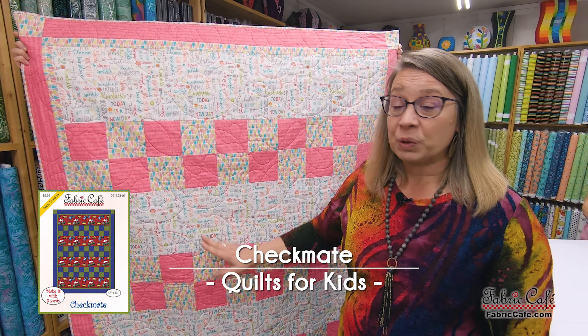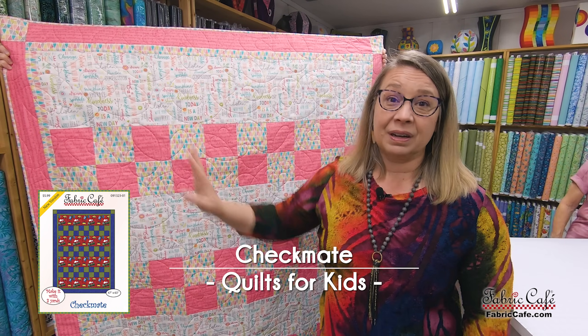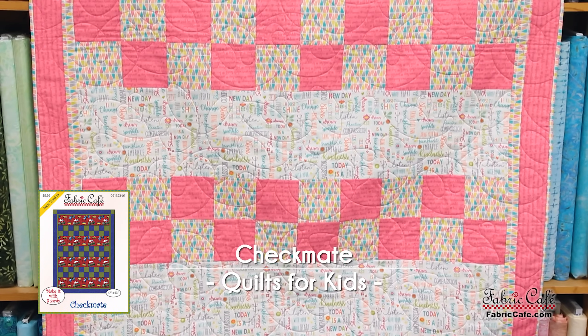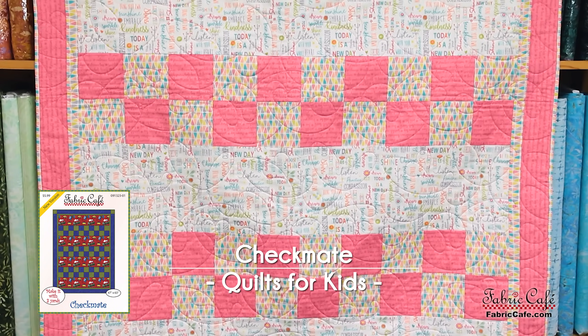I like this one because it has a really long strip here so the cutting is minimal, as well as a really super quick four patch. So let's look at the fabric that we're suggesting.